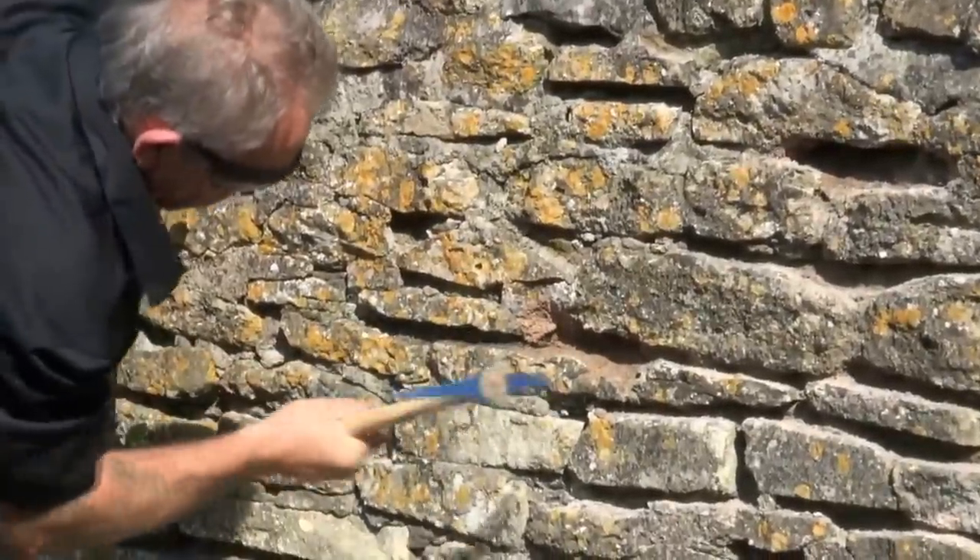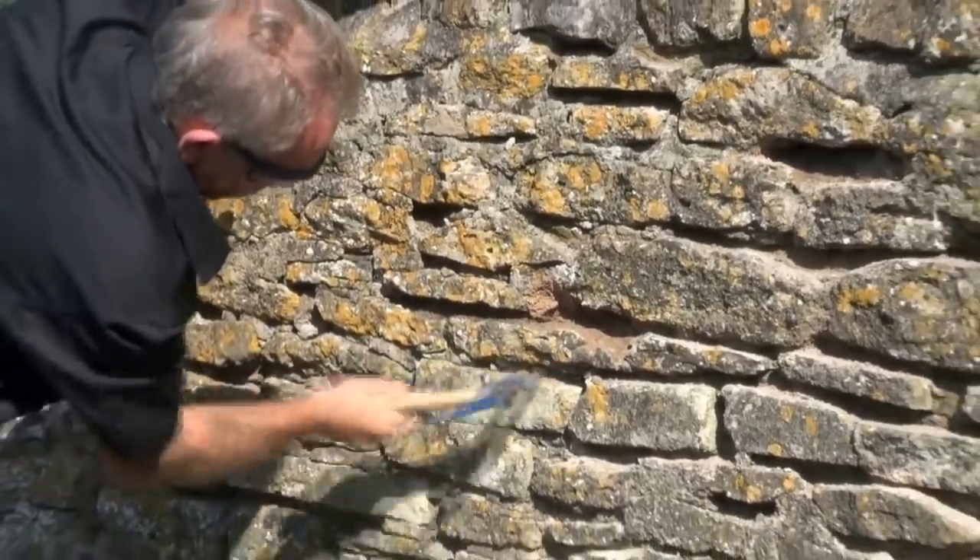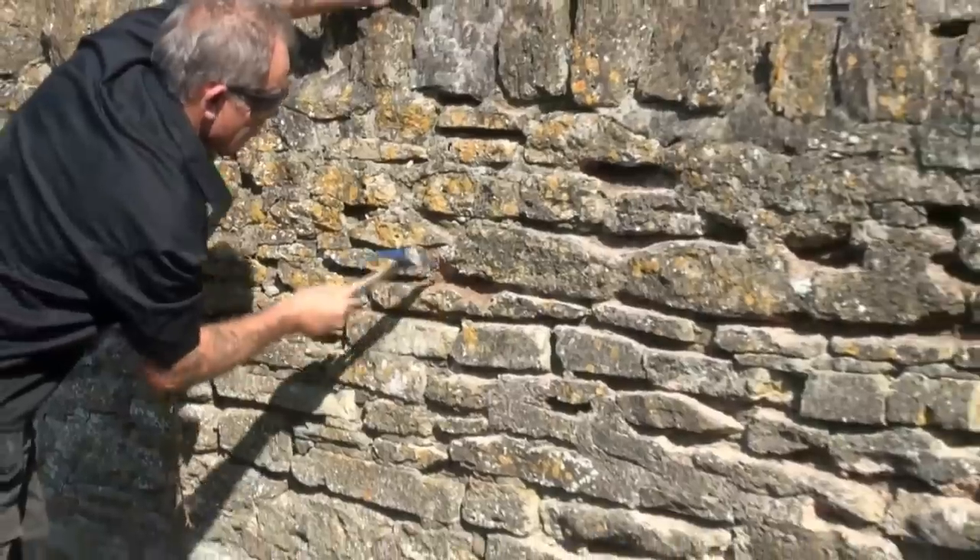Using the pick is quite easy — they're balanced really really well. Hold the handle at the end until you have to be really accurate, and then you can move your hand up the handle.